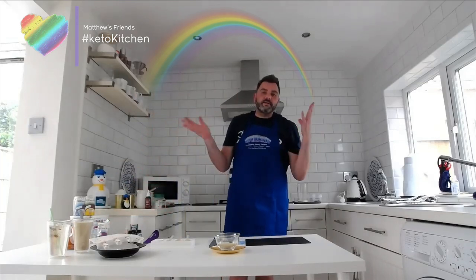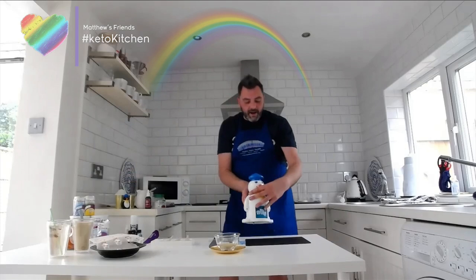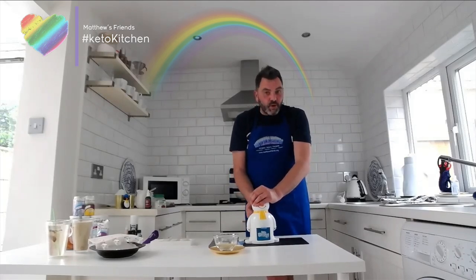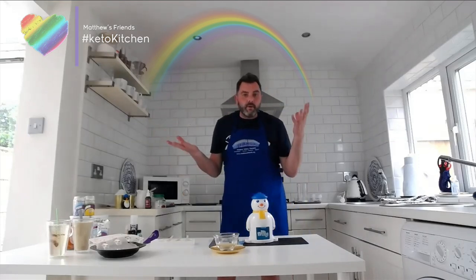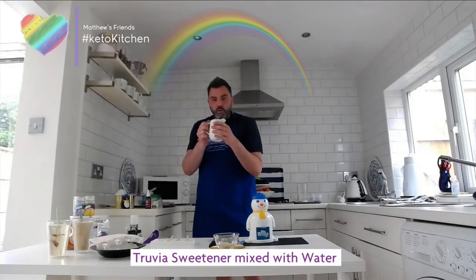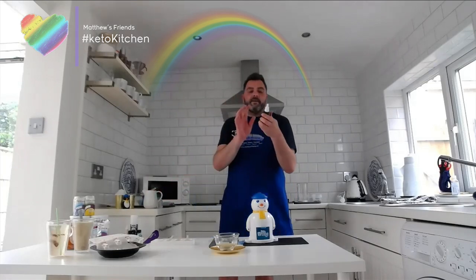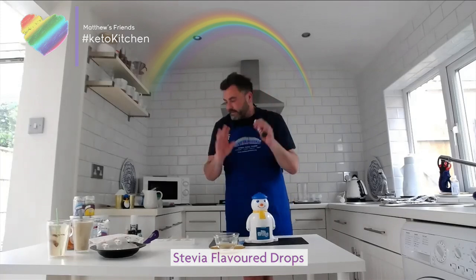Another one I love — my friend bought me a Mr. Frosty for Christmas. This just grinds up the ice inside and makes a slush coffee. What I really wanted to do is look at the syrup for the slush coffee, because if you buy one they tend to have quite a lot of sugar in them. So I've just taken some Stevia and popped that in a jug with some water, put that in the microwave and melted it.